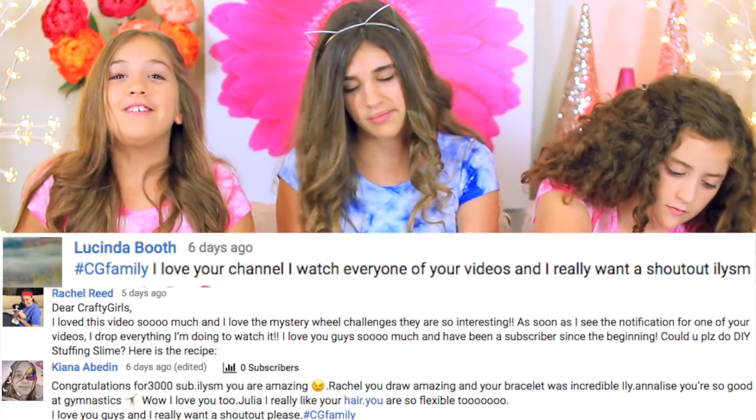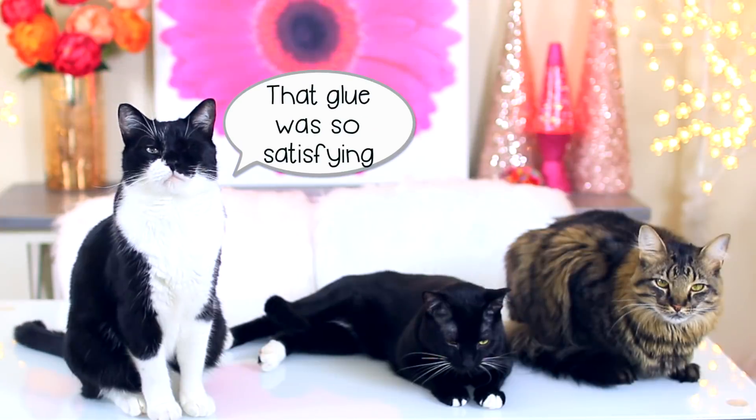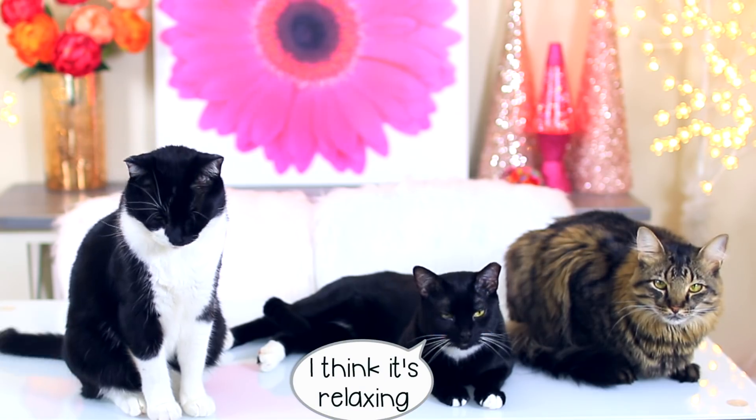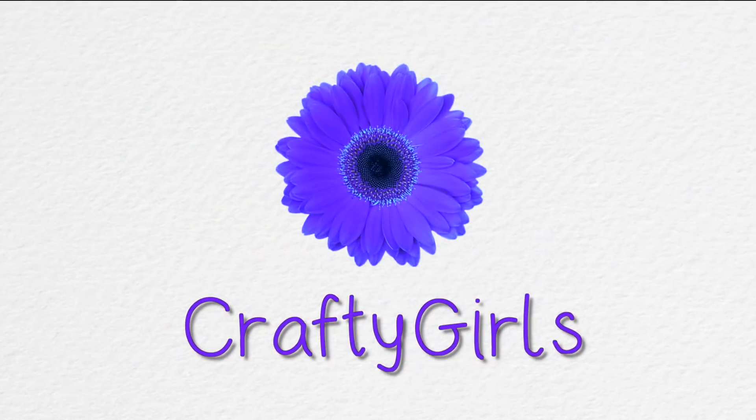And now it is time for shout outs — Annalise Hartley Brown, Marwa Sitar, Aisha Unicorn, Kiana Abedin, Rachel Reed who's left over a hundred comments — thank you so much, Rachel, we really appreciate it — and Lucinda Booth. Thank you so much for being part of our CG family. Before you go, we want you to vote in the poll up here because we have tons of slime and we want to know: should we do another giant slime smoothie, or are you guys tired of them? We hope you enjoyed this video. If you did, please give it a big thumbs up. We love you guys so much. Bye!